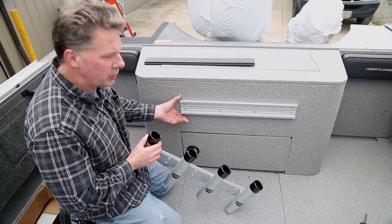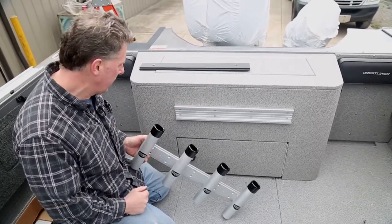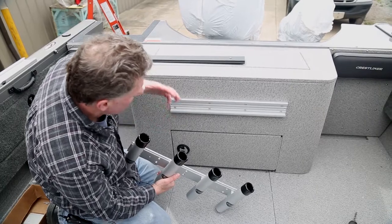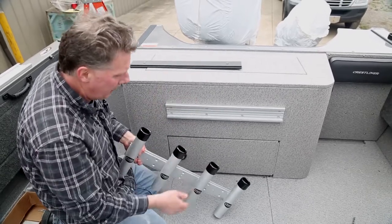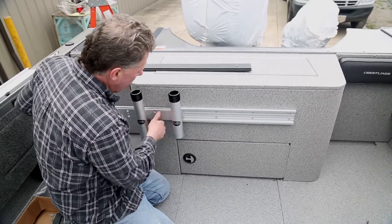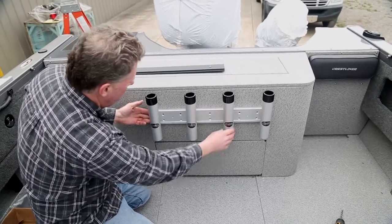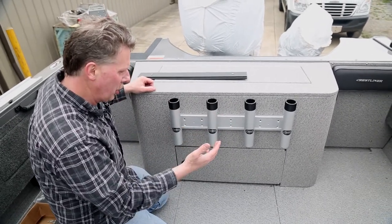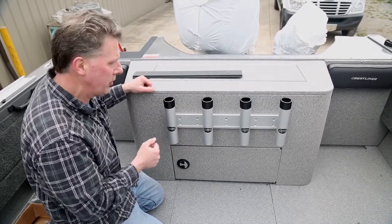All right, here we are — we just talked about mounting our 24 inch track on the back side of this little live well area here in this Crestliner Authority. The track is all mounted up, nice and solid and secure. We're showing the track in this vertical application now instead of up on top of the wall, and we're using it in conjunction with our rod storage rack. This can be hard mounted with the holes provided, or as we're showing today, it's mounted inside the track. I still need to add the thumb screws for holding it in place, but this is just showing you the ease and convenience of utilizing the track in conjunction with the rod storage rack.